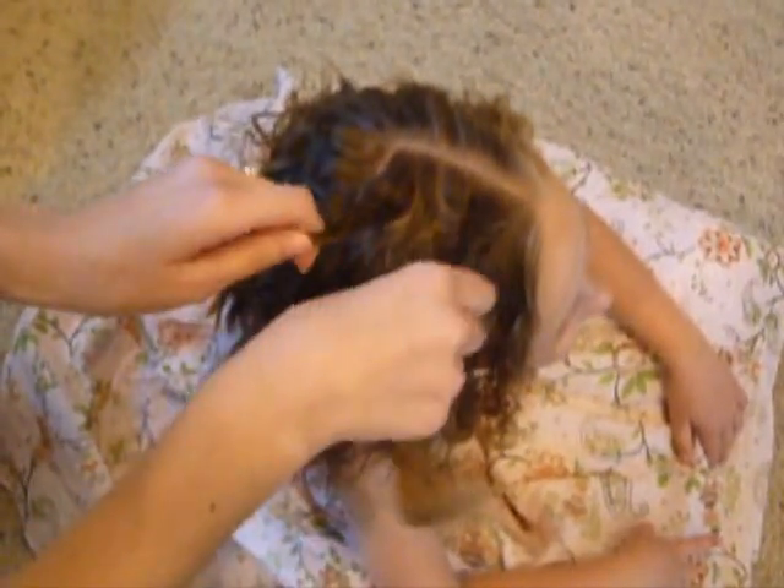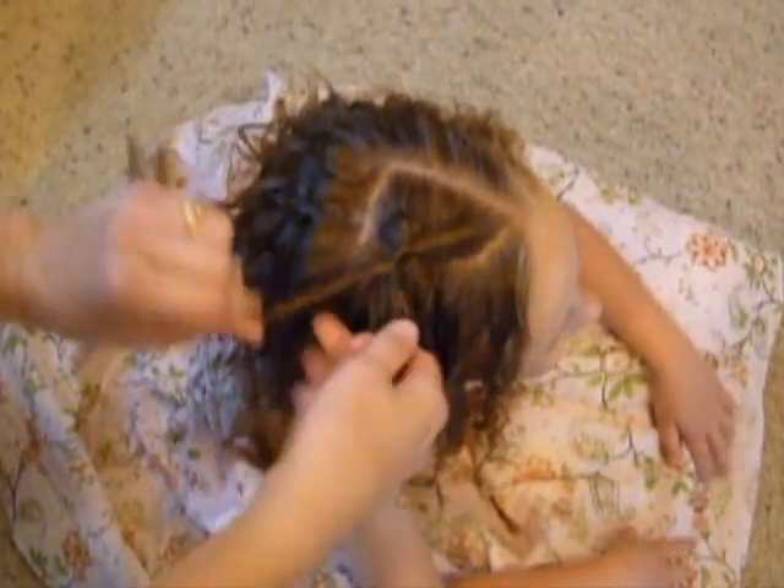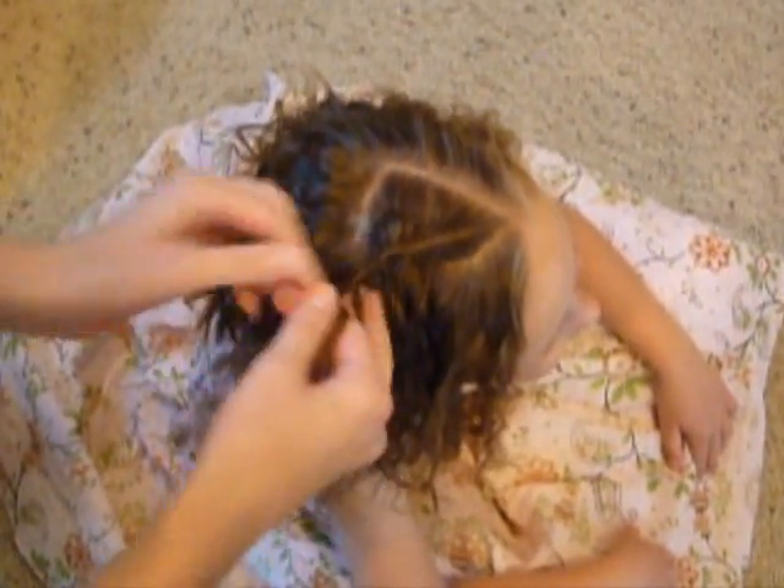I'm going to take two pieces of hair and make a twist braid. If you don't know how to make one of these braids, we do have a tutorial on our website as well.